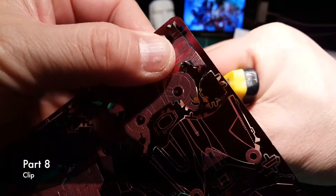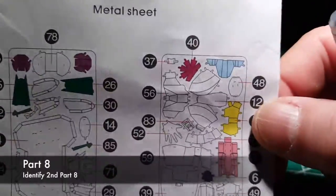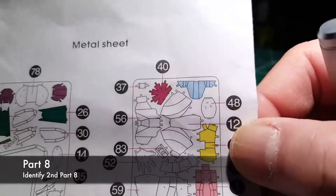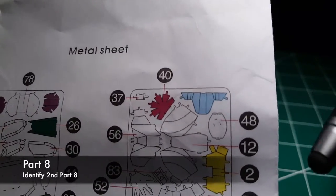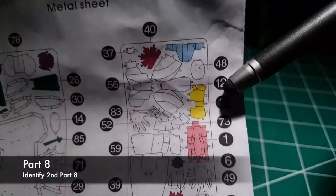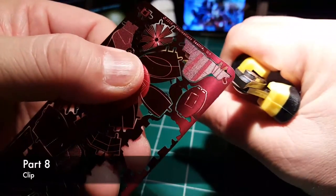There are two Part 8s, and that's the color coding so you can identify it on the other sheet. Identify second Part 8 — there is a second Part 8 on the other half sheet of red. Just pointing that out. Part 8, clear. Indent.